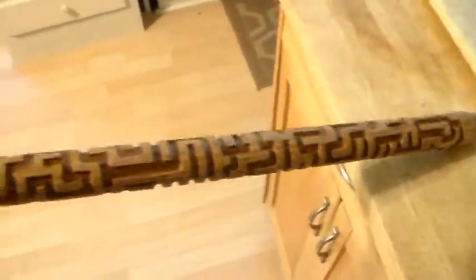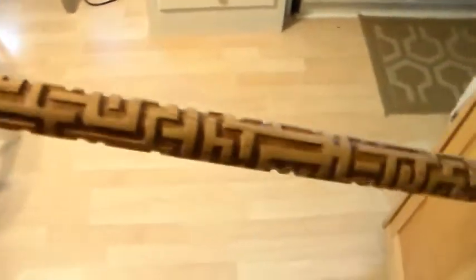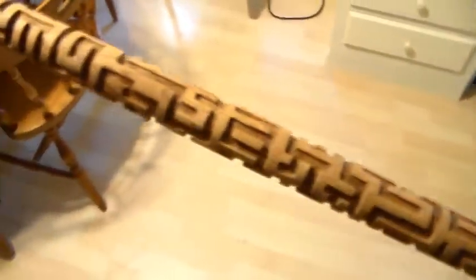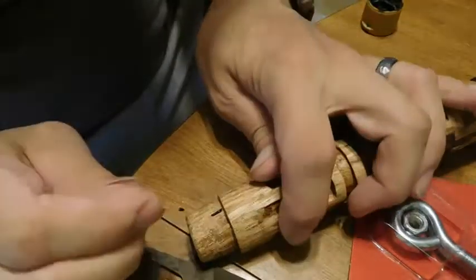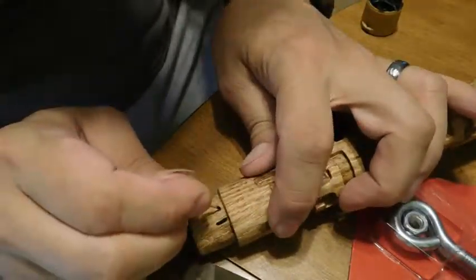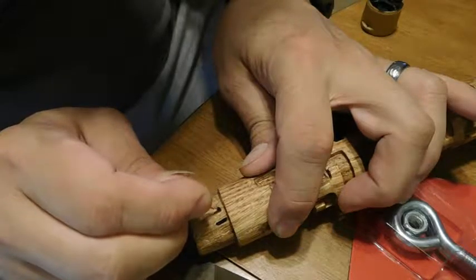Here you go, it's all finished with that. I didn't want to show the whole process — it's just a small paintbrush and it goes right down in there. Take your time; it took about 40 minutes.